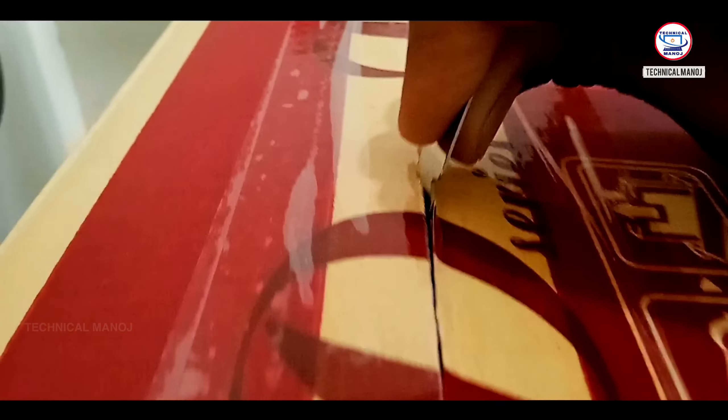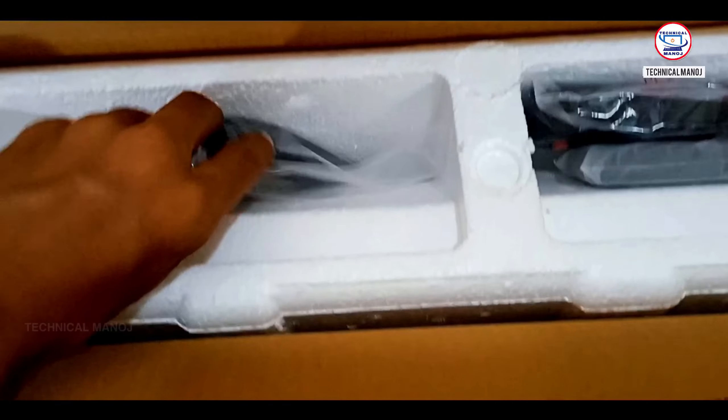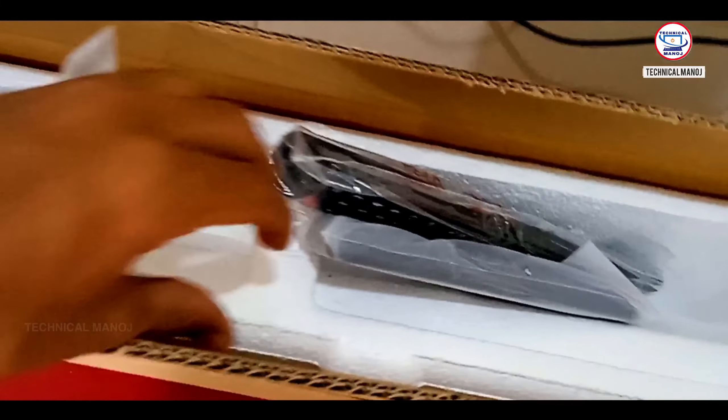So let's see how we unbox this TV and the package contents. If you open the box first, there is a TV stand. If you have a voice remote, you can also have a normal remote.